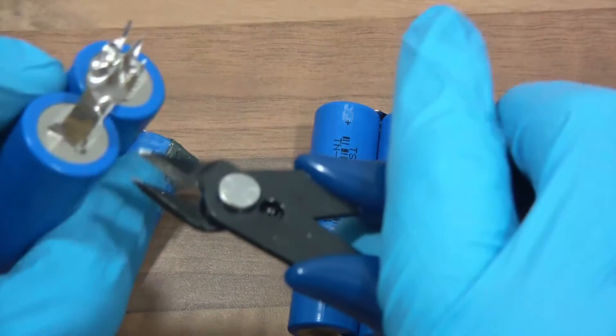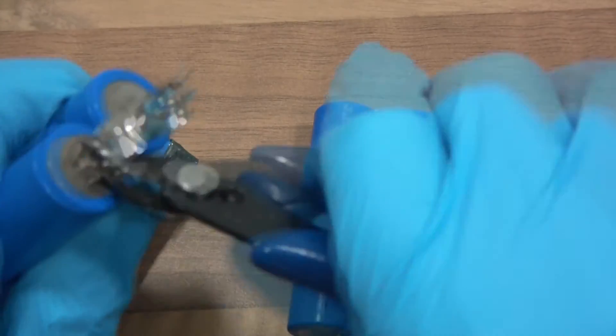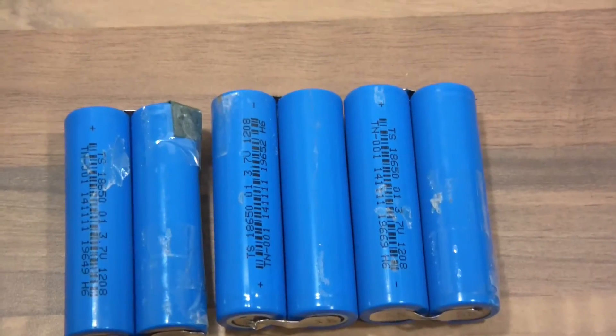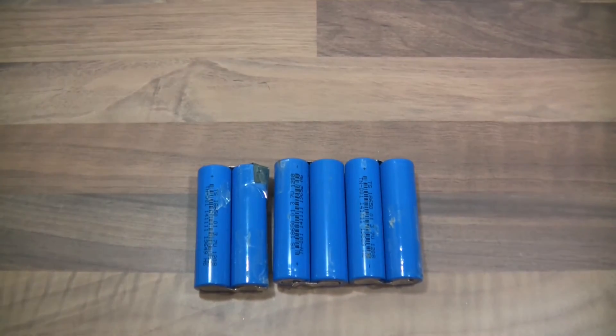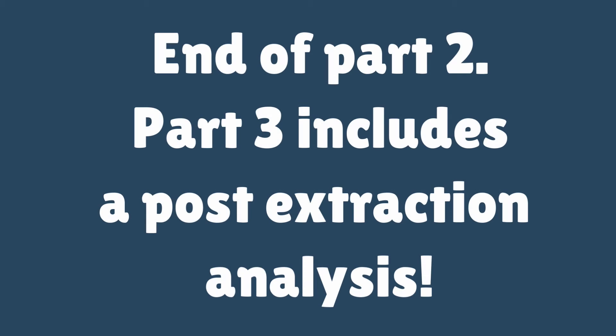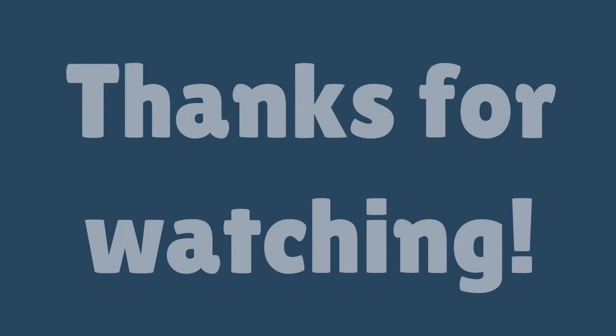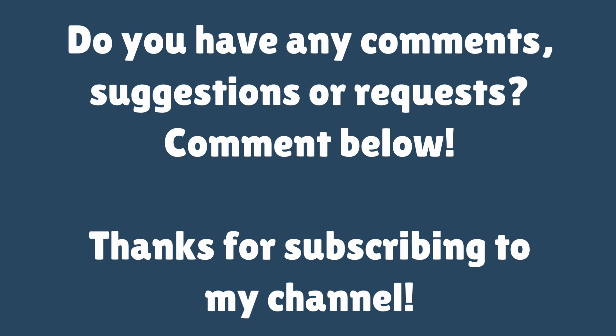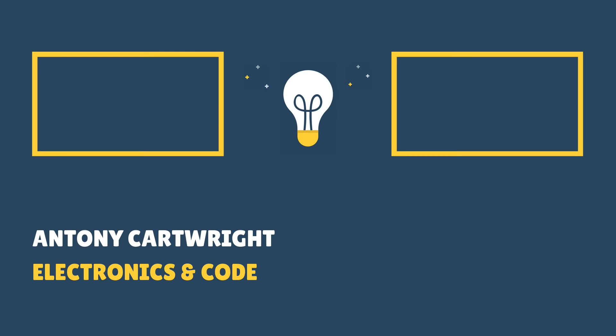I'll just clean these cells up a little bit more and try and strip some of this off. Now I'm going to test these things out with a voltmeter and just see what voltage they are.